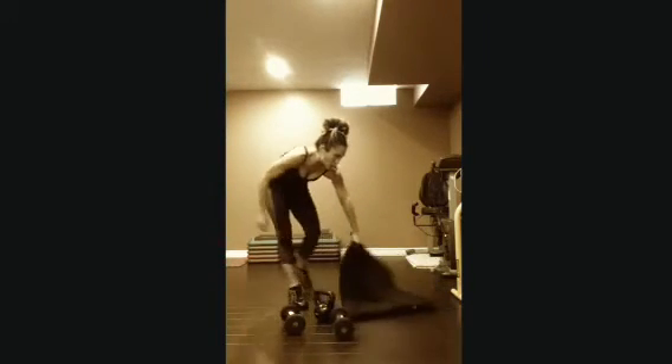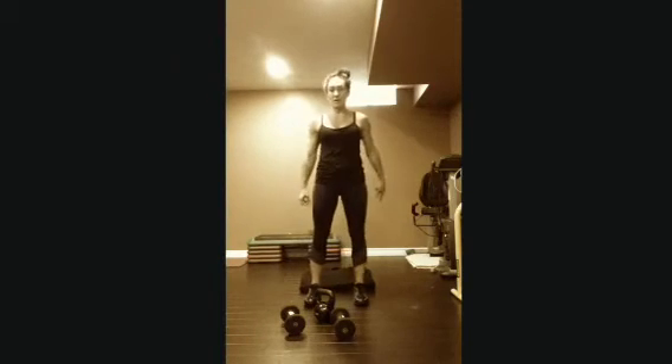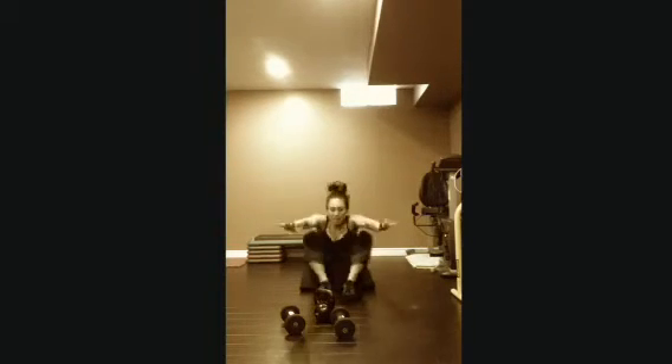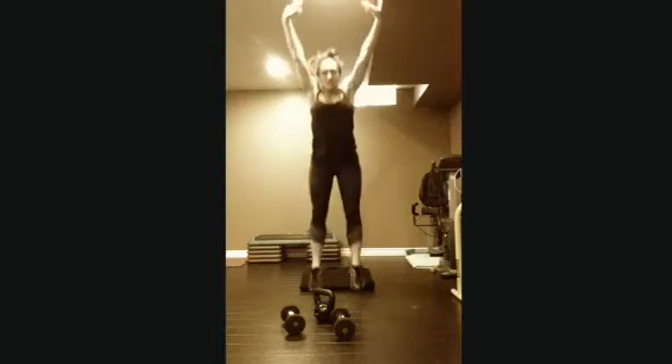Next one is another cardio exercise. Mat behind you — squat down, roll back, come up, and jump up. Roll back and jump up. You can use your hands to help you get up.